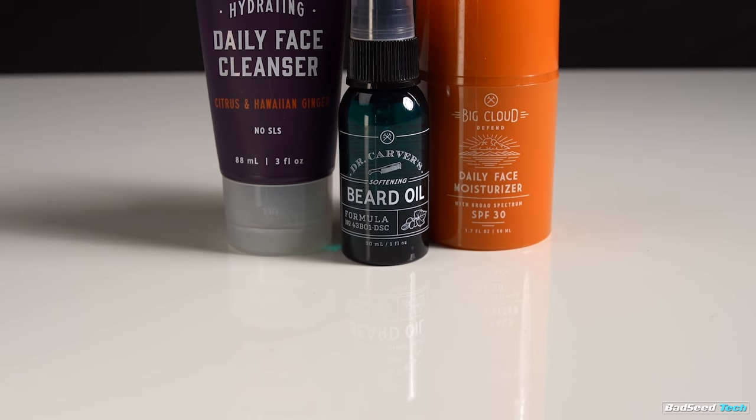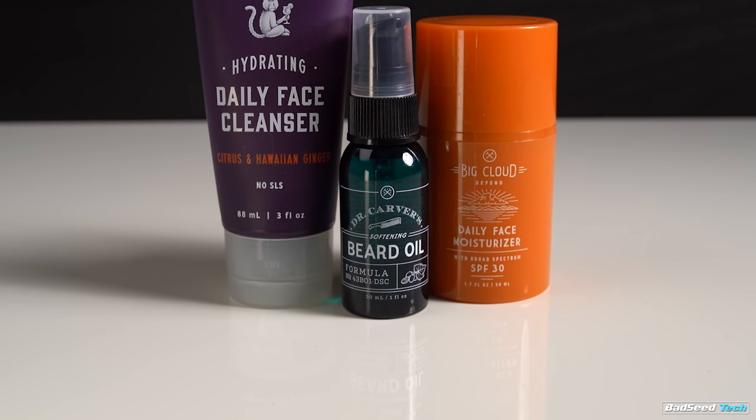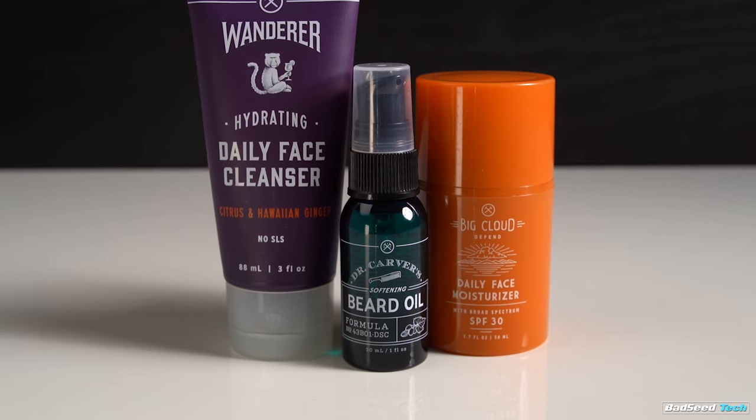When it comes to skin care, I don't really like talking about it. I don't like going out into the world to shop for it, and I don't like it when it gets too complicated or takes too long. They make it fast and easy with a hydrating face cleanser that I use in the shower, followed up with a daily face moisturizer with SPF. Super easy, super effective.